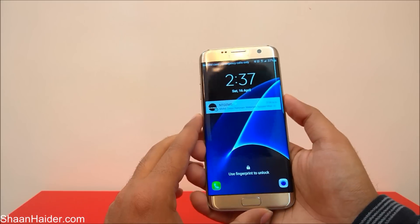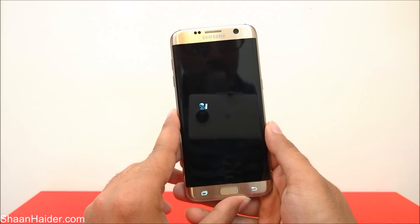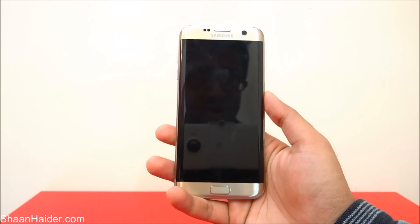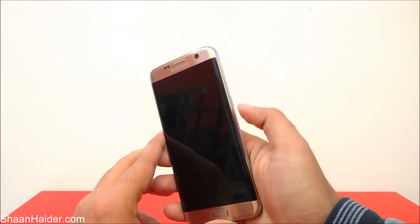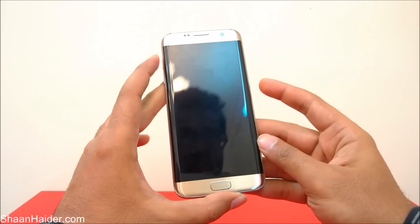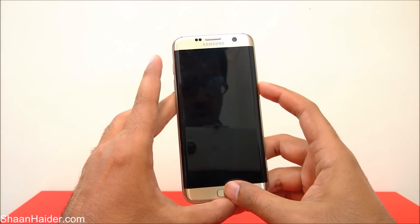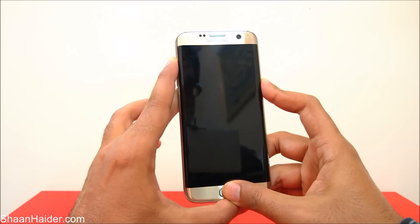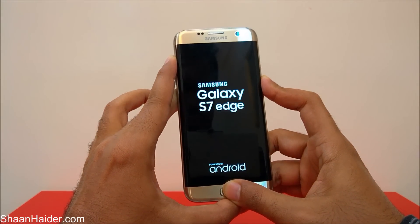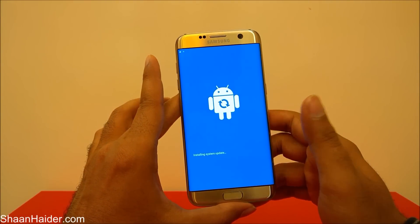First of all you need to switch off your phone — just power it off. Now the phone is turned off. Now you have to press a set of keys together: the Power key, the Volume Up key, and the Home key — all three buttons at the same time. Just keep holding them until a blue screen comes.